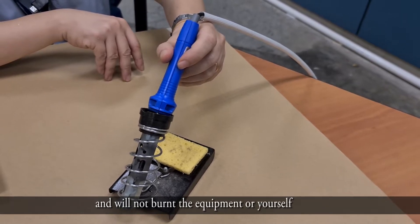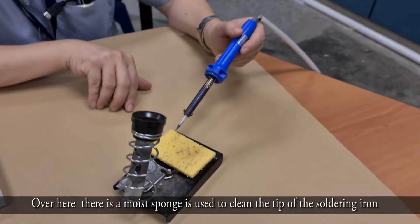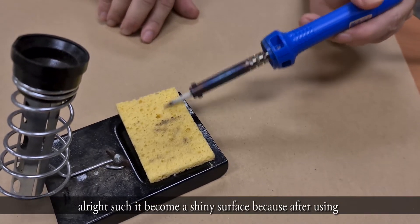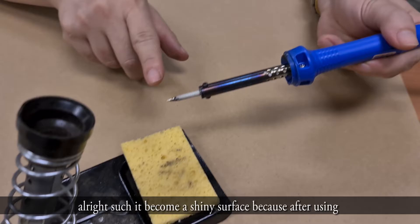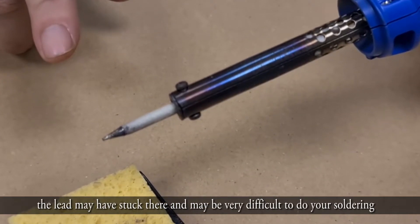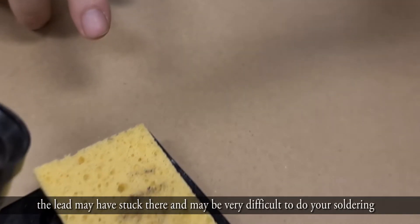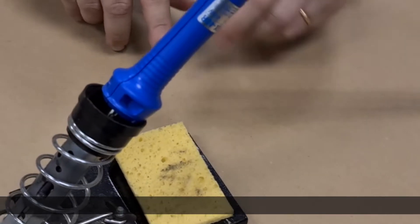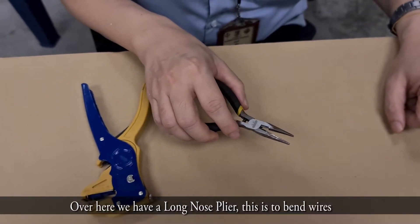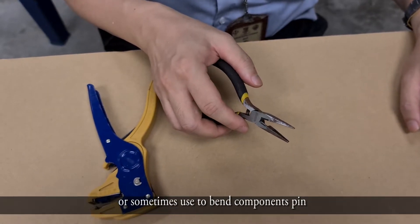Over here there's a moist sponge used to clean the tip of the soldering iron so that it becomes a shiny surface. After use, residue may get stuck there and make it very difficult to do the soldering. Over here we have a long nose plier — it's used to bend wires and also sometimes to bend the component pins.